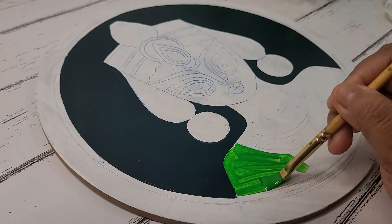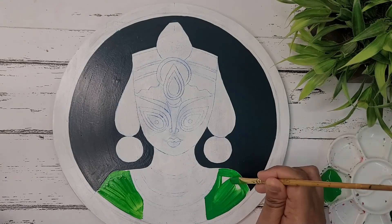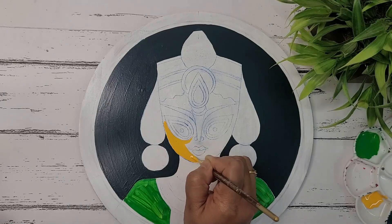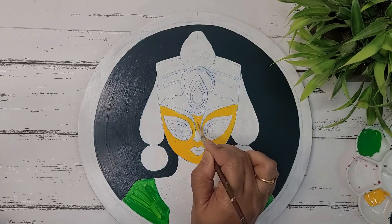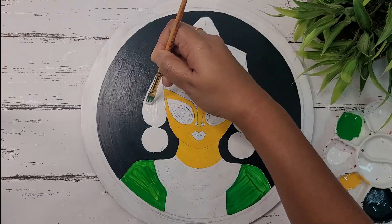Applying the light green shade. Then applying cadmium yellow on the face part. I'll try to cover almost all the areas with the yellow color except the eyes and forehead. I'll also cover the neck part with yellow color.